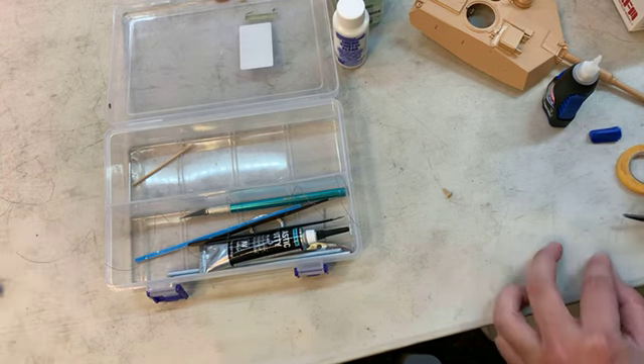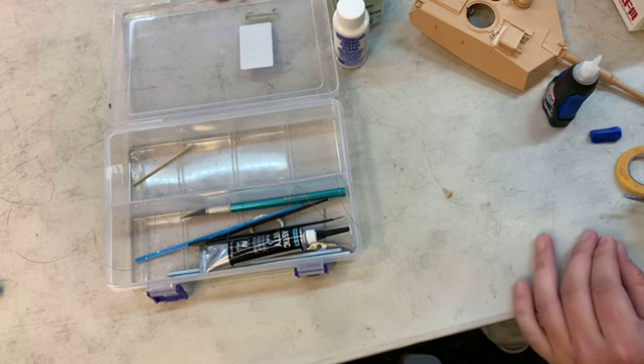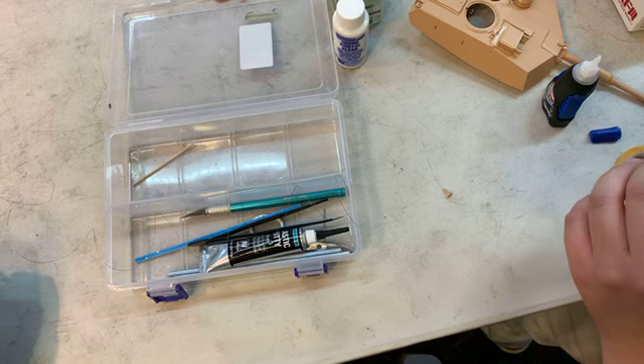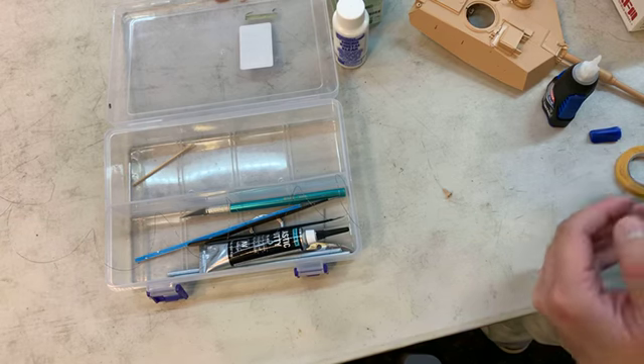I should have been marking them off as I went. It's okay, Archie, don't forget. So then, to clean up parts...